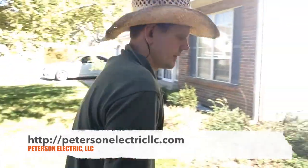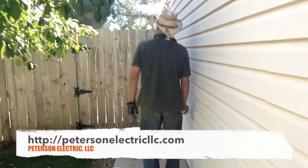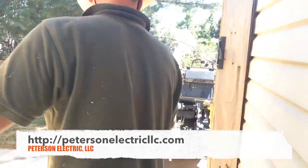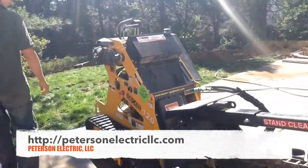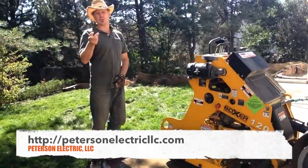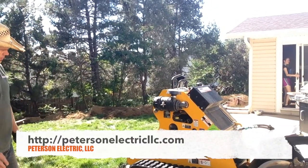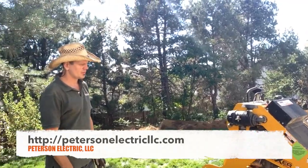Let me show you the trencher — I rented this trencher. It ended up costing about $300, but I also had to clean it, gas it, deliver it, and return it. So typically my fee on that comes out to $500 to $600 total with renting it and everything.